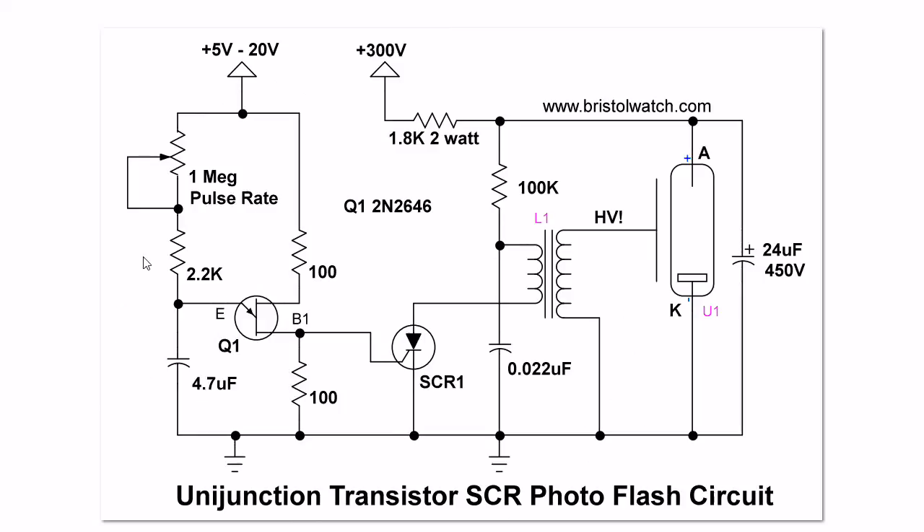Here is the unijunction transistor trigger circuit. It is wired up exactly as you see here. I tested it from 5 volts to 20 volts — it works at any of those voltages. The voltage change might change the flash rate just a little, but that's adjustable through the 1 meg potentiometer. This 0.022 microfarad capacitor is charged up through this 100k resistor to 330 volts. You turn on the SCR — the capacitor discharges through the transformer primary and the SCR, creating a voltage spike of several thousand volts on the xenon flash tube. This ionizes the gas enough that the main capacitor will discharge through the tube creating a bright flash.